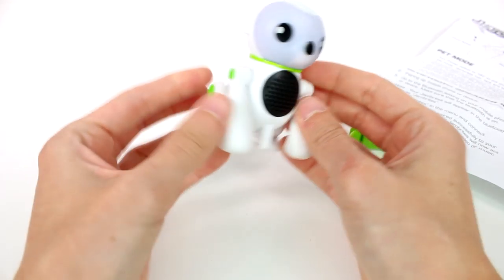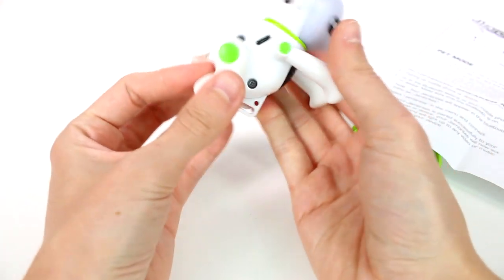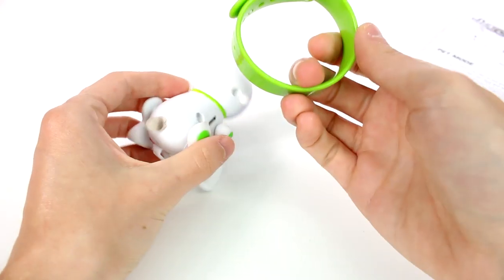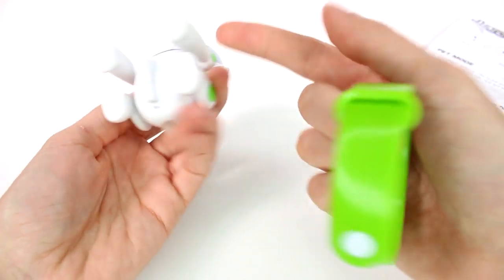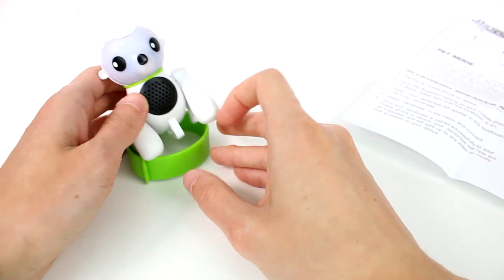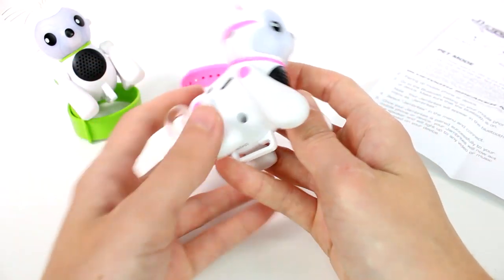I'm going to turn him off now. He does have arms that move and legs that move — his head doesn't move though. This is really cool, I love it! And then of course we have the little wristband if you wanted to go that route — you can attach him right here at the wristband area.